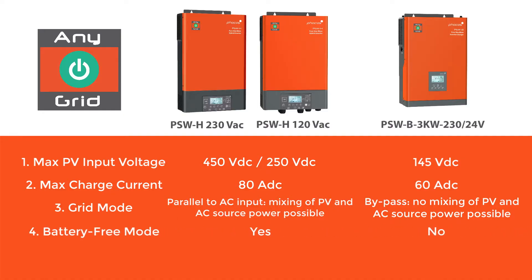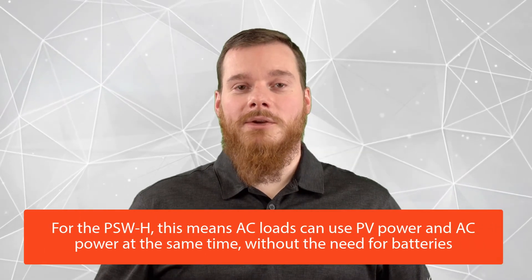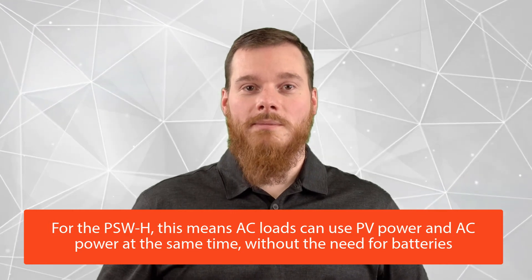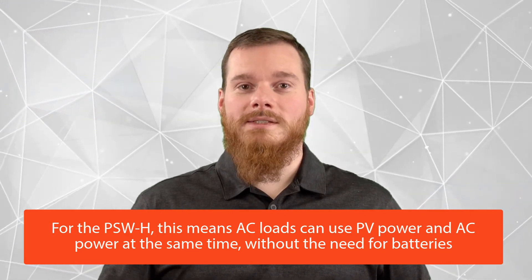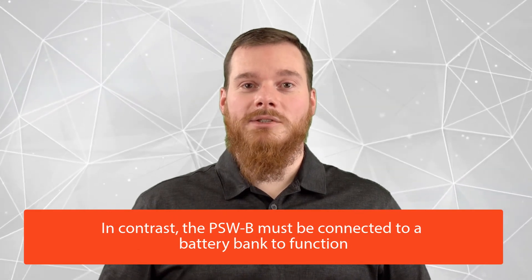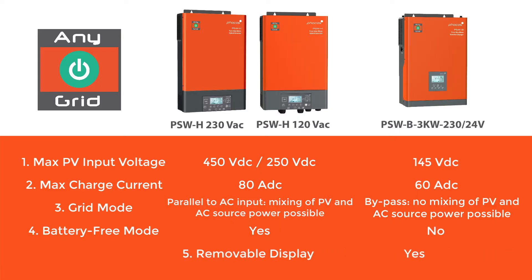The fourth difference is battery-free mode. The Anygrid PSWH hybrid inverters have a unique battery-free mode where the PSWH can operate with only PV and an AC source, but no connection to the battery. This means that your AC loads can use PV power and AC power at the same time without you needing to invest in costly batteries. The PSW-B, by contrast, needs to be connected to a battery to function.